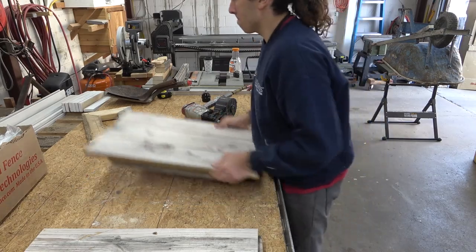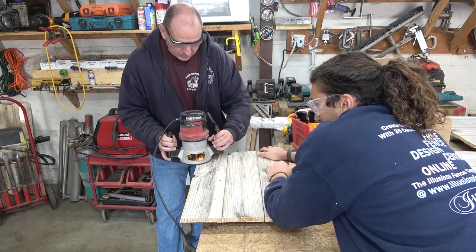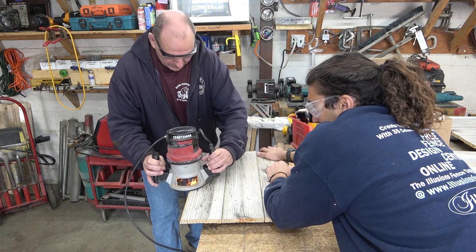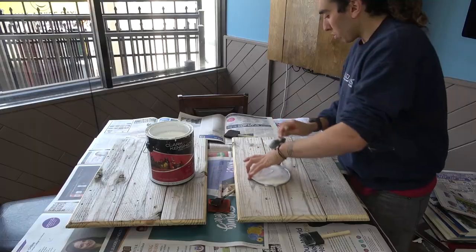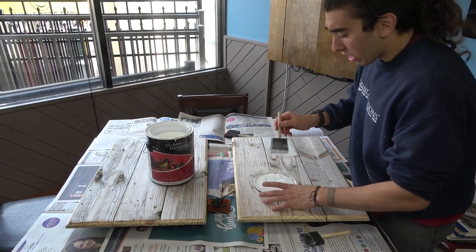One down. Now we're going to put a nice edge alongside the flag. So now we're going to add two coats of white paint to the fence flag.